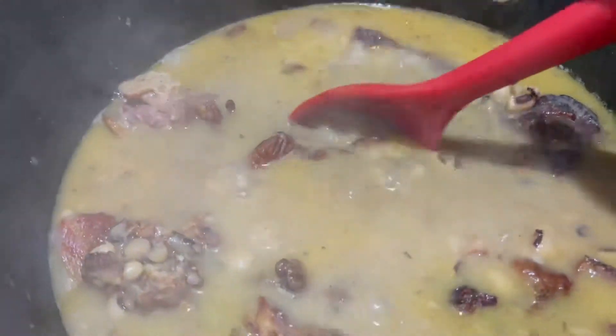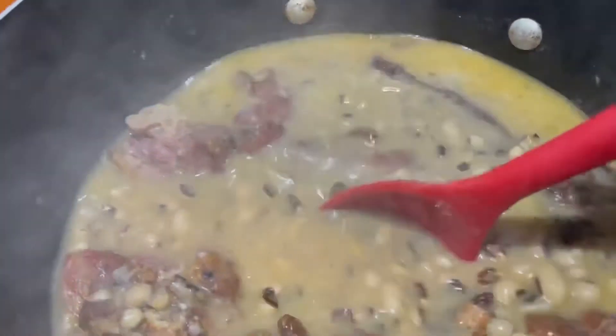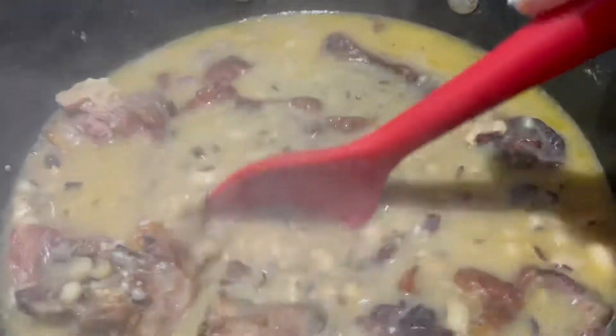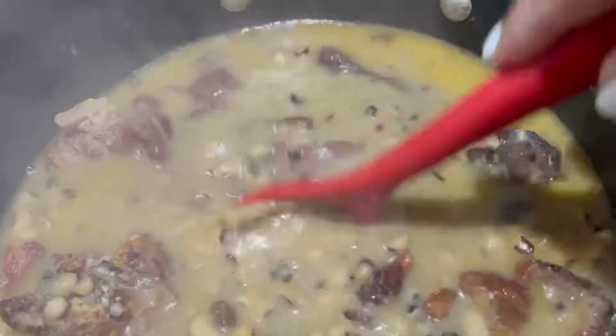Our black eyed peas, they are ready. Just black eyed peas today with a piece of onion — that's the way my auntie used to eat it.